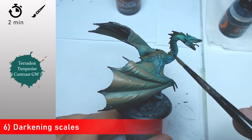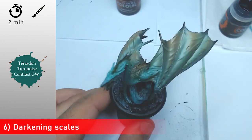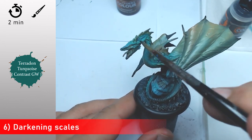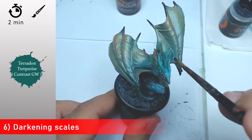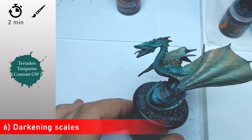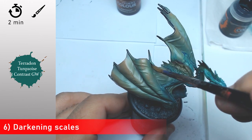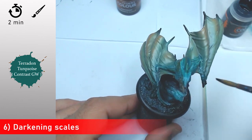Now with some Talassar Teal and Turquoise — this is a Contrast paint from Games Workshop — I'm going to come back and add some darker scales. This is going to flow into the recesses and will help a lot to make the body look darker, stronger, and more heavy. I'm going to apply these contrast paints again and again, and when it's totally dry I'm going to come back and make a second layer if necessary. In my case I think it is necessary, but if from your side it's okay, just continue with the next step.